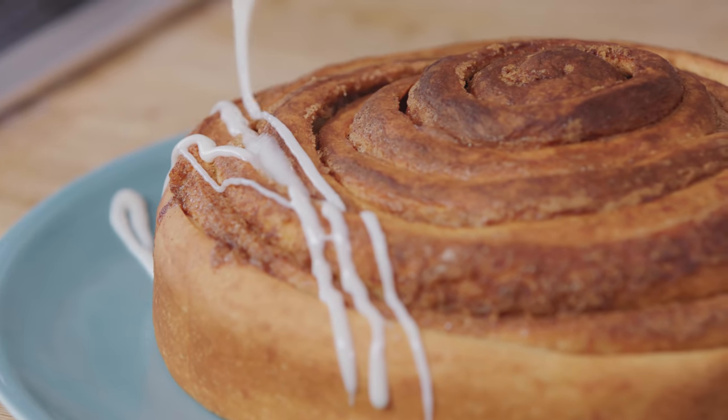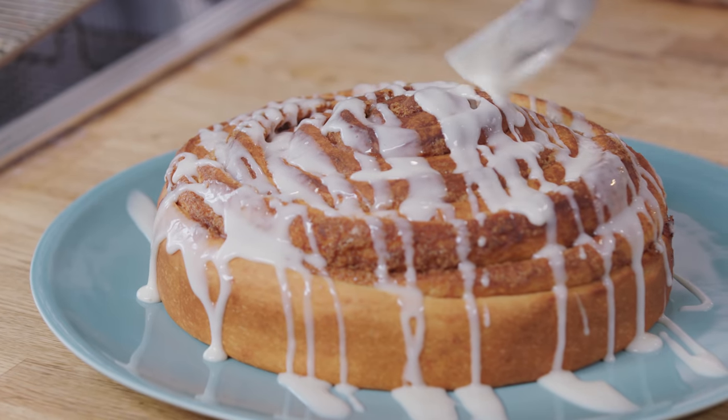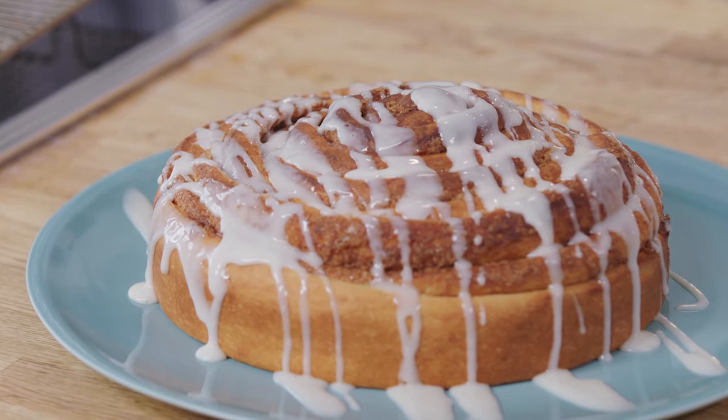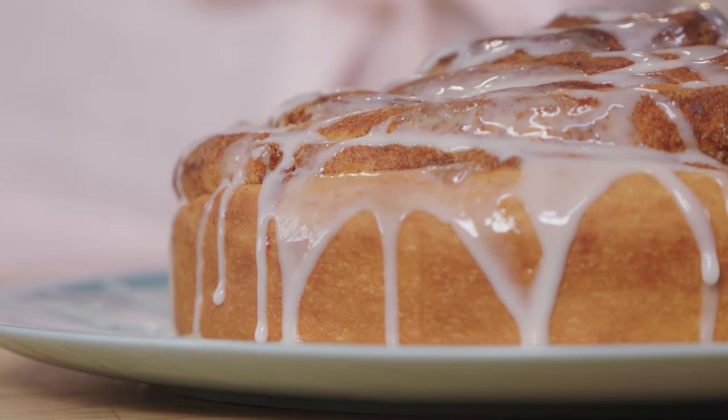How inviting is that? Absolutely delicious. You could peel away on the outside, but I like to cut a slice. So with a giant cinnamon bun like this, you can turn a regular weekend brunch into a special occasion.